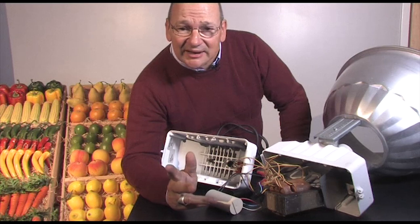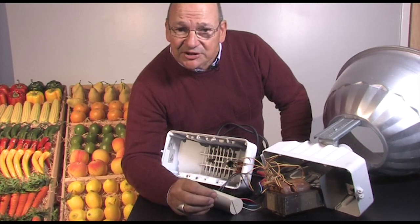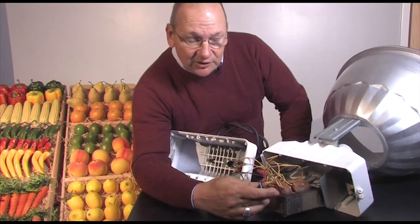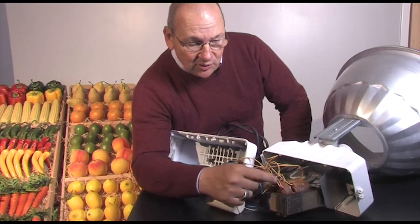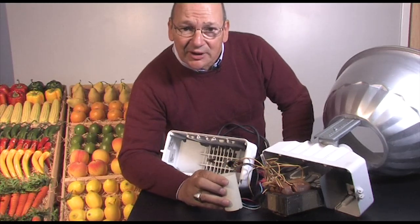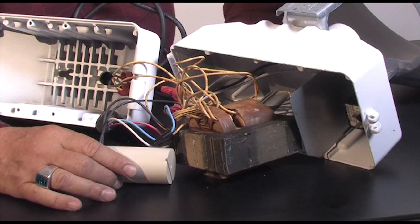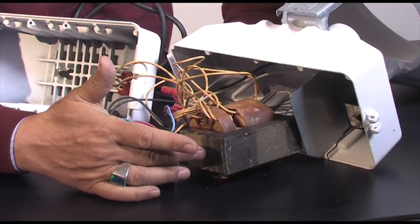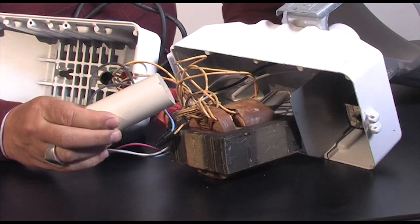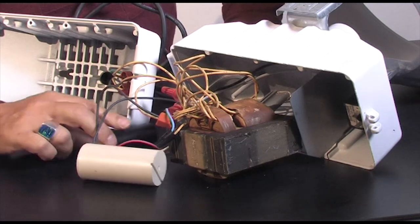Just like a gas discharge lamp requires a starting aid, it also requires a ballast. Here we see a core and coil magnetic ballast — the iron core and the copper coil. In addition, there's a capacitor, which helps convert the volts and amps into watts more efficiently. And then there is an igniter, because this is a pulse start system and it needs that igniter to start the lamp.